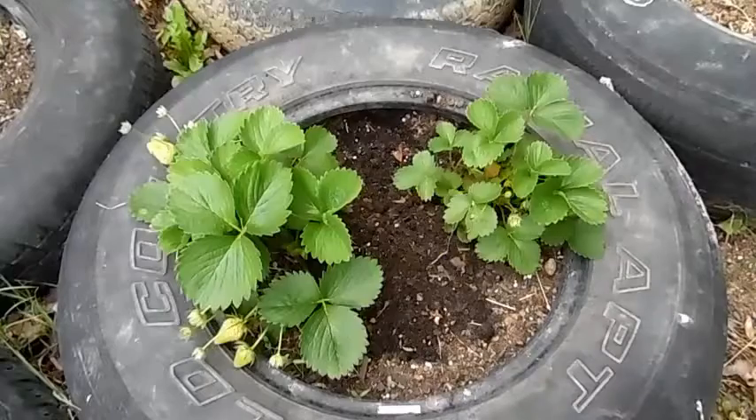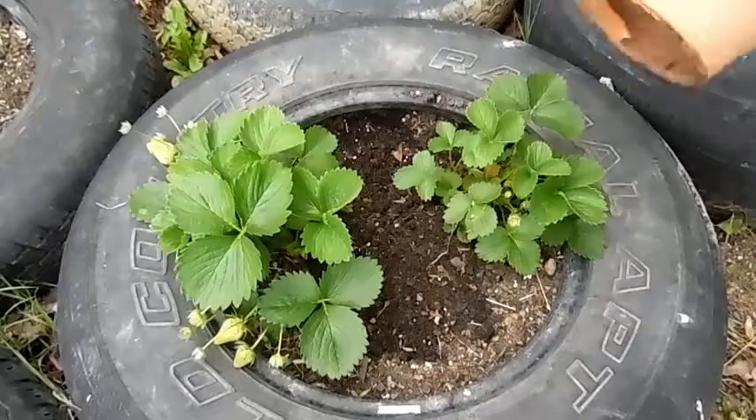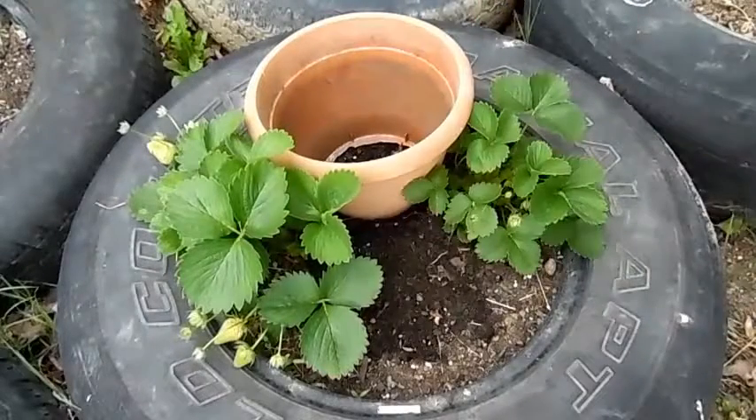I wanted to do kind of like a waterfall effect, so what I did was I cut out the bottom of a pot — not the greatest but it'll work — and I'm gonna put that over on this side.